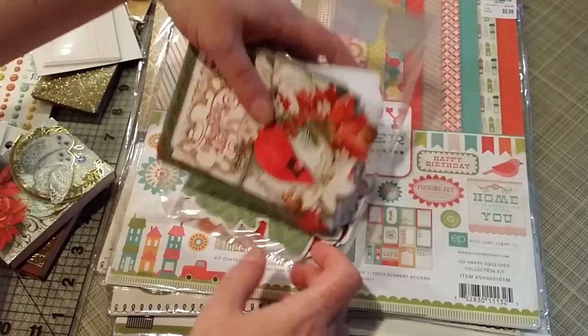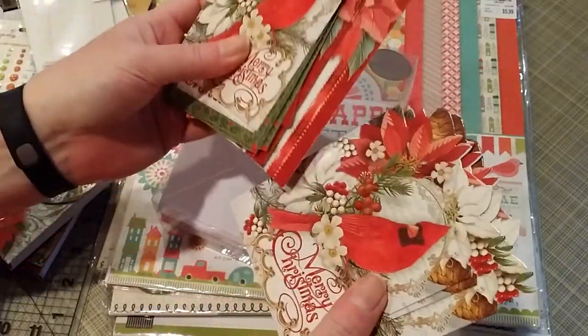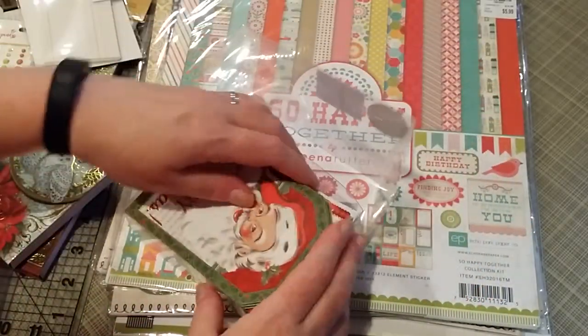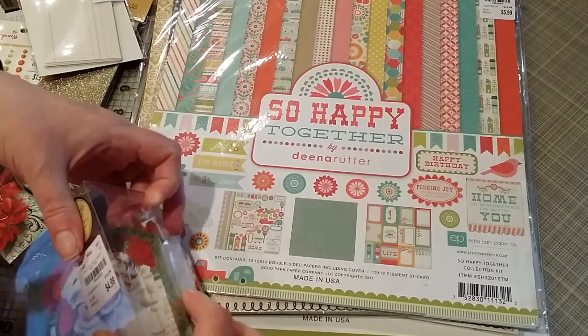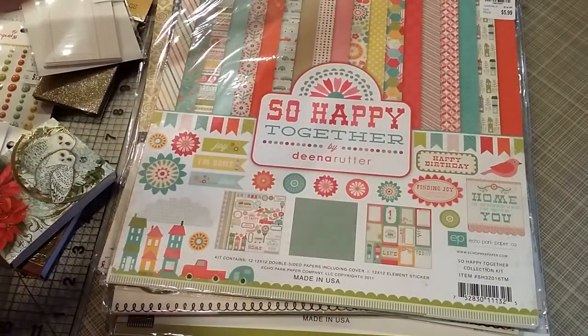Very vintage-like in the designs. One more design — the teacup that says Merry Christmas. But the main reason I wanted the set was for the Santa Claus design. That was my Christmas portion of Tuesday Morning. I know they keep getting new stuff out, and I'm trying to stay out of there for a little while — we'll see what happens.